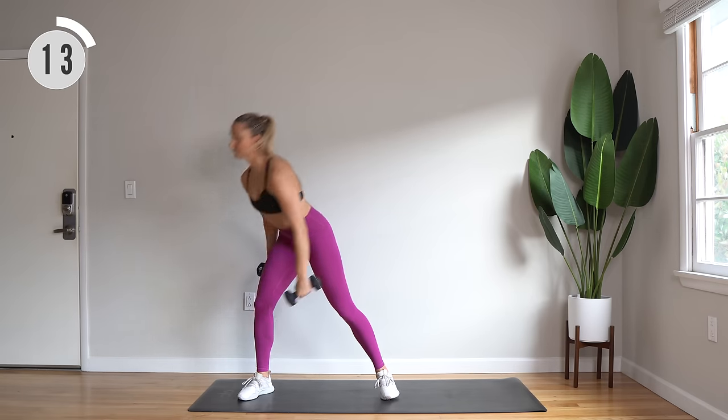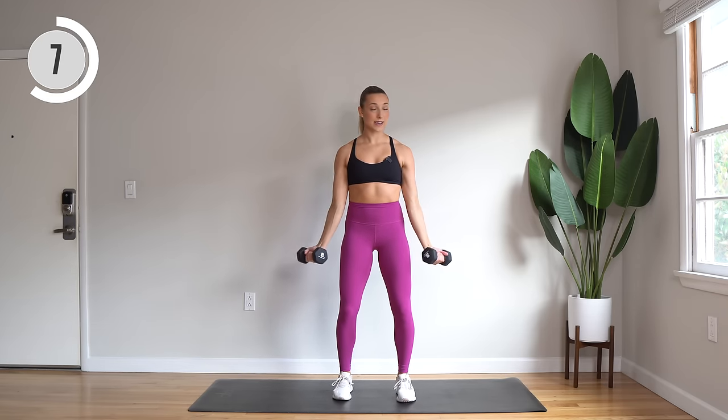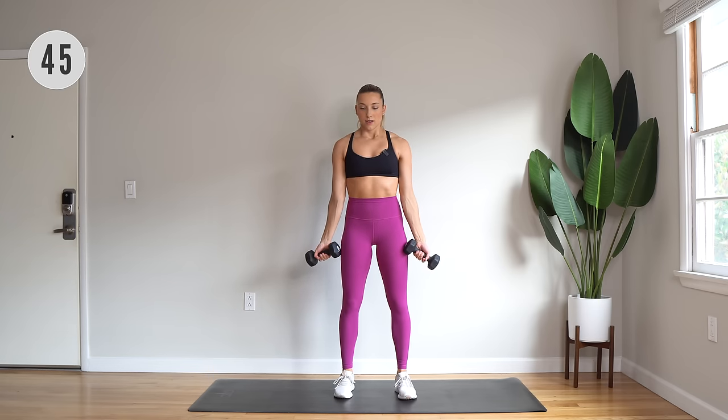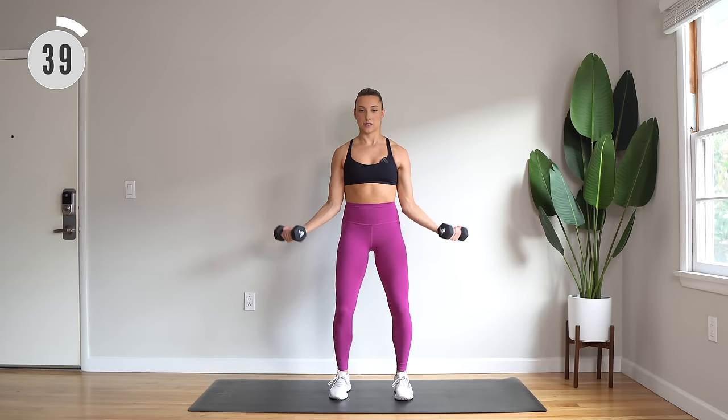Grab your other dumbbell. Palms facing up — you're going to rotate in, out, extend, and bend. Work those biceps. Here we go — rotate in, out, slow extend, control it back up.